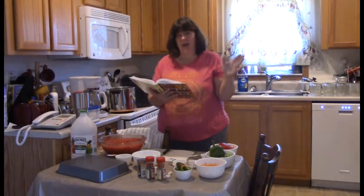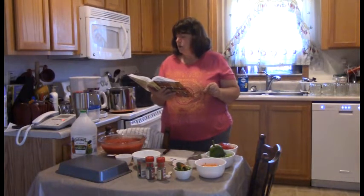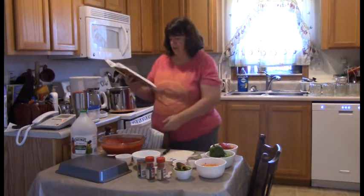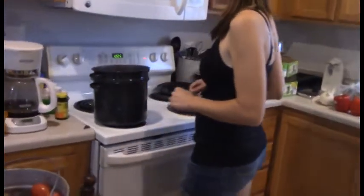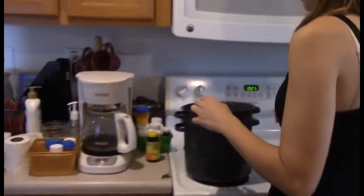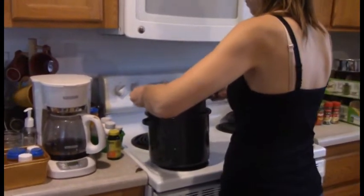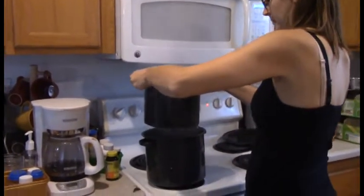For one batch of salsa I need seven cups of chopped peeled core tomatoes, which I have right here. Let me show you the tomatoes down inside the blanching pot. Now Karen is going to take the blancher out and she's going to let it drip off for just a few minutes because that is hot, hot water.